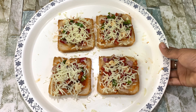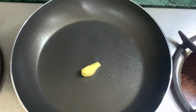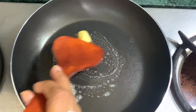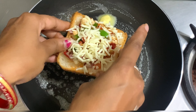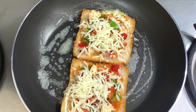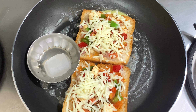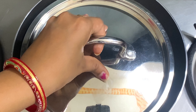Let's cook it in a pan. If you want, you can bake it in the oven. We put the gas on and put the butter in it, then spread it. We put the bread slice in it, then add butter on top.